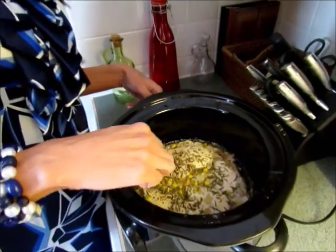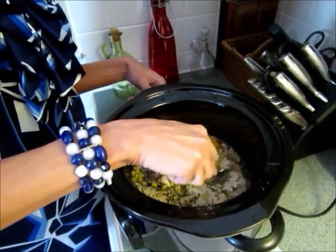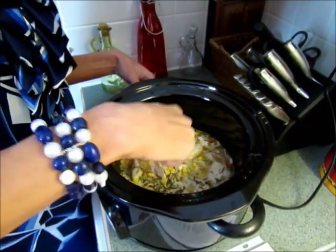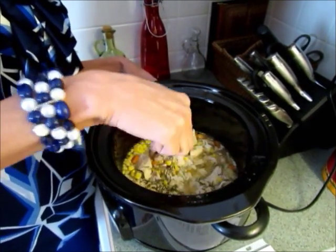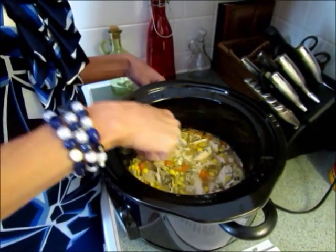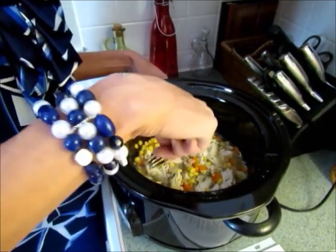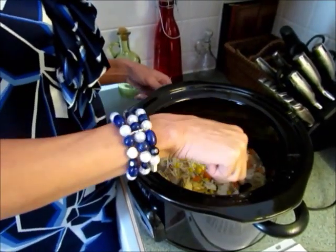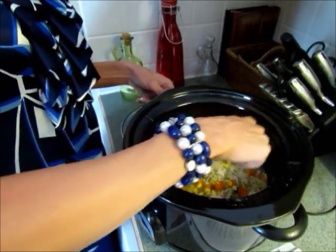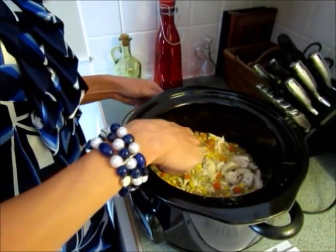After you've cooked the stew it's going to look like this. You're just going to use a fork and shred the chicken — you can take it out if you want, but it's pretty easy to just shred it while it's in there. Shred it into bite-sized pieces; it smells really good. Kind of mix it up a little bit — I leave the chicken in big chunks, but you can shred it more if you want.